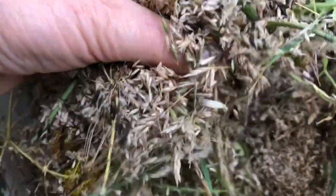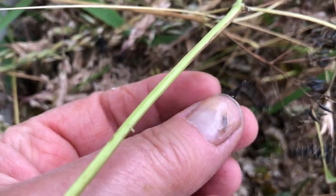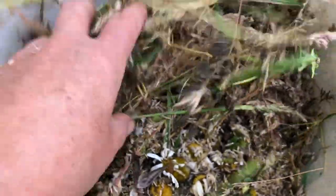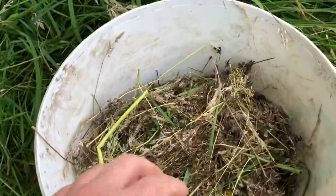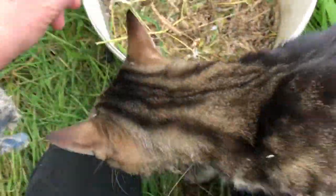I have a huge collection of seeds in here now. There are also vetches — this is a vetch pod, and there are the vetch seeds. I'm collecting all of these to spread in an area that the horses chewed up this winter — intentionally chewed up — so I'm going to be spreading all these seeds in there.